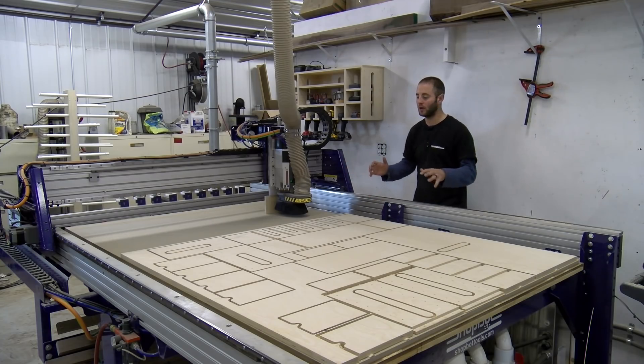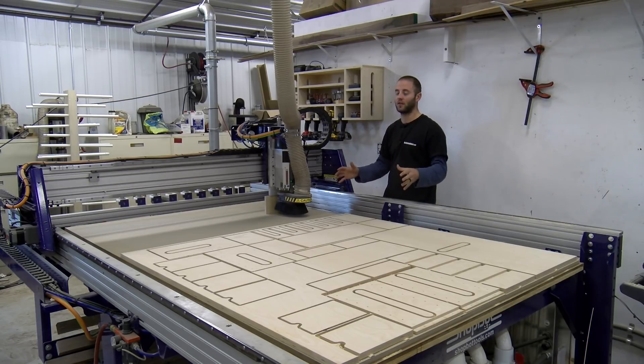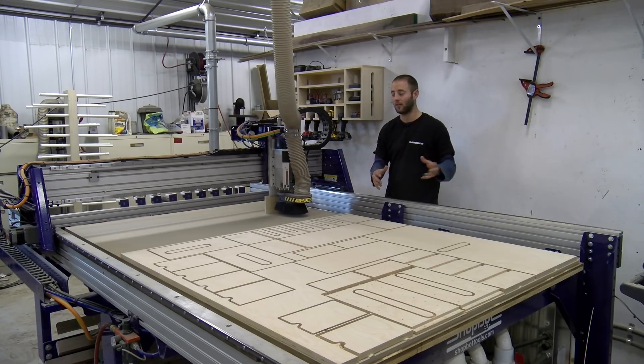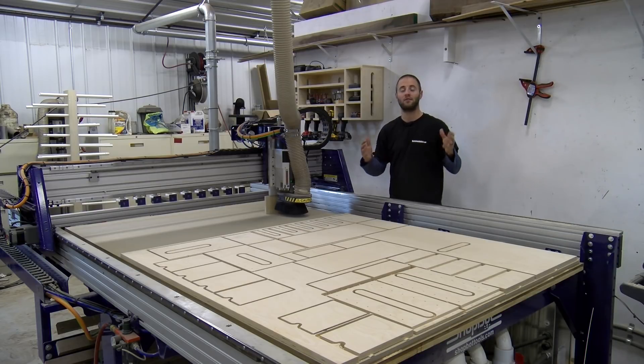In under a week — literally three days to get it running, and about five days fully operational — I was fully trained on this CNC and the ShopBot software. I'm by no means done learning; every time I use this machine I learn something new, and I want to share those with you. If you enjoy CNC content, hit subscribe. Leave any questions or comments below, follow us on social media for product updates, project updates, and exclusive giveaways. I'm Andy Glass — thanks for watching, see you next time.